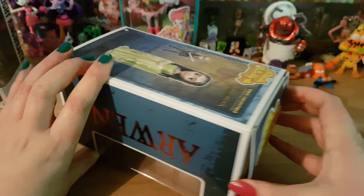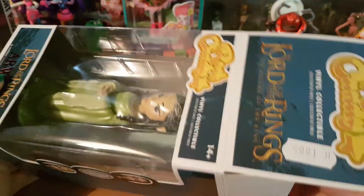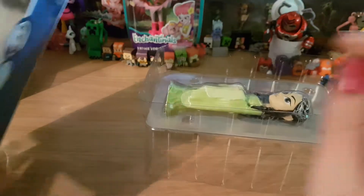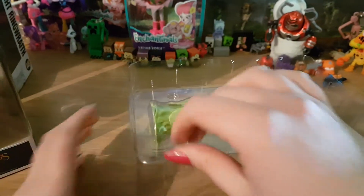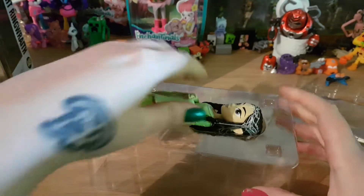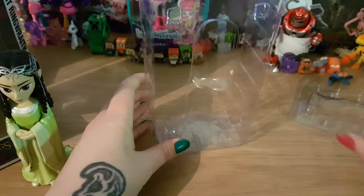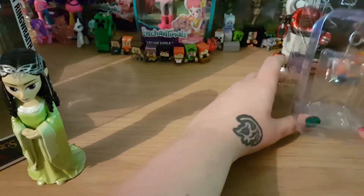So let's get Arwen out of the box. I like to keep mine in the box, so I'm going to be very gentle when I get her out. These boxes fit nicely around the figure, they just pop off like that. See how nicely she fits in, and then the top goes on and she pops back in.